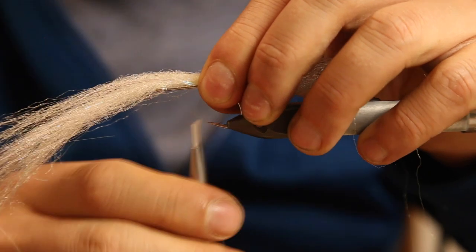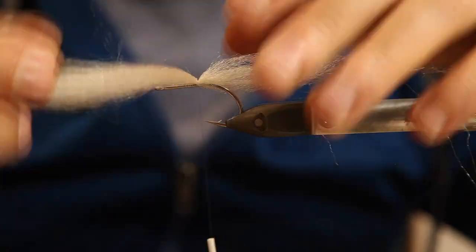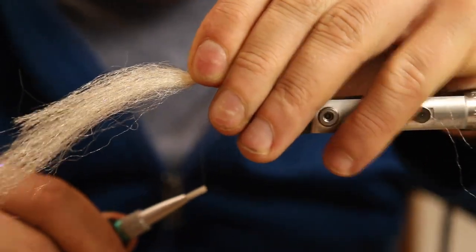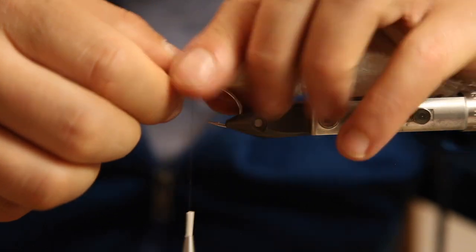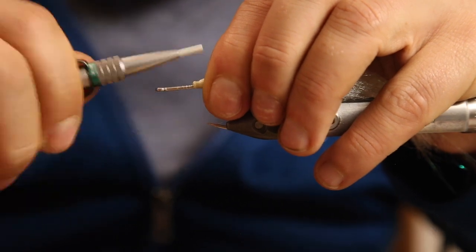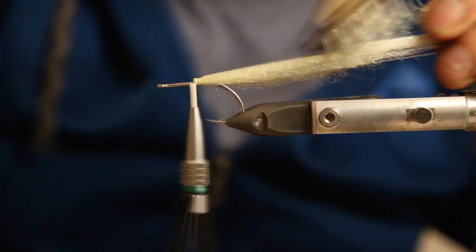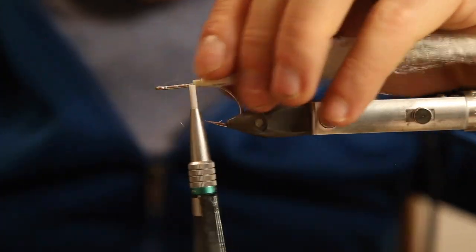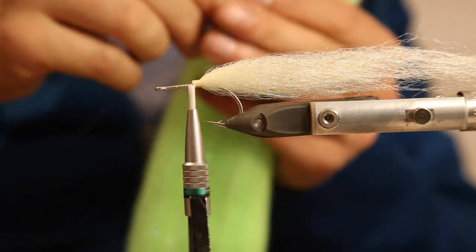Tie it like that. You can use other fibers as well - I will tie another pattern with big streamer fibers, they work really well. You can mix angel hair, Angelina fiber, EP sparkle, or whatever - that will all do the trick. But if you just want to do it quick and dirty with two materials, the EP 3D fibers are quite nice.